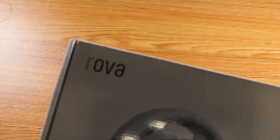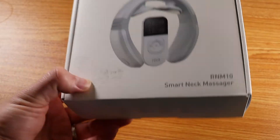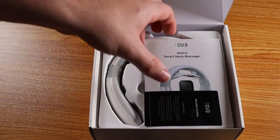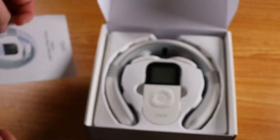Hey everybody, this is Reviews and More, back with a quick tech review. This is from a brand called Rova, R-O-V-A, and it is for a smart neck massager slash neck relaxer with heat device. That was the most unscientific way to say that, but here we go.